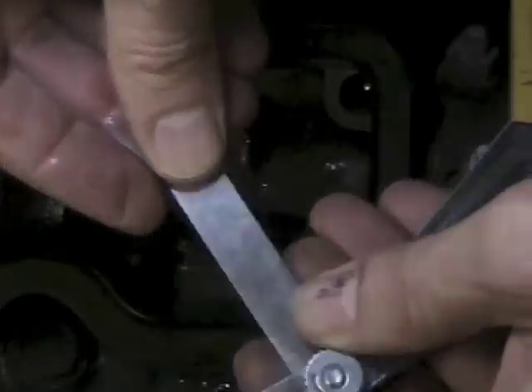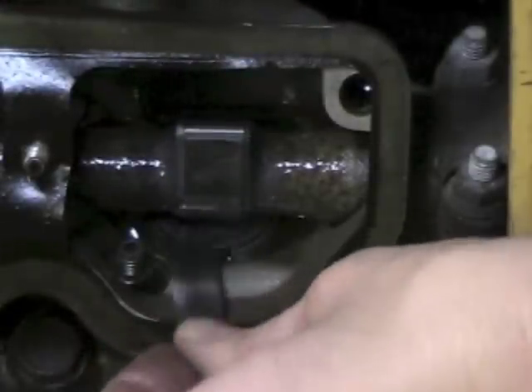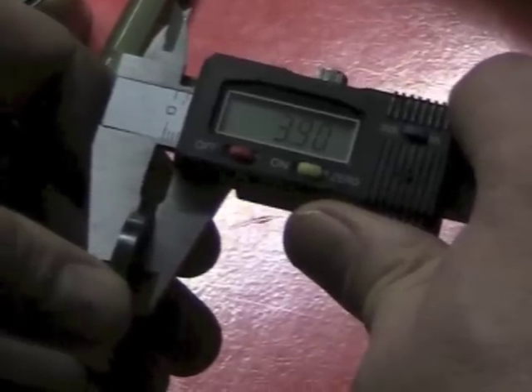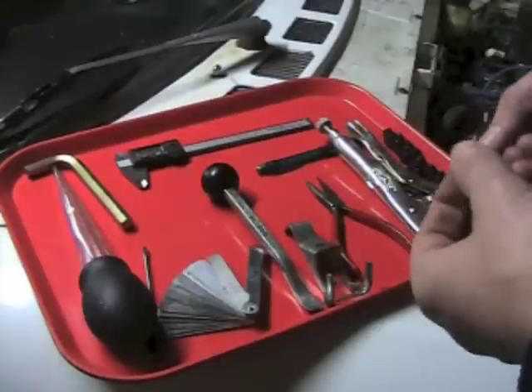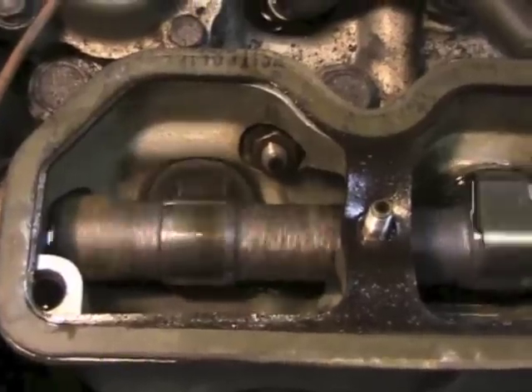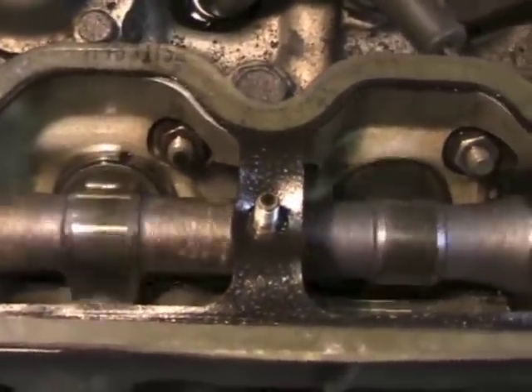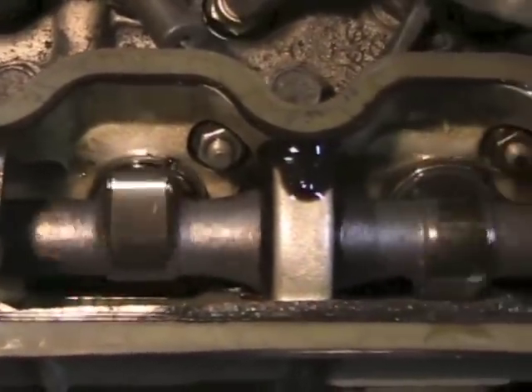Remember, we use the feeler gauge to check the gap between the shim and the camshaft lobe, and the caliper tells us the actual thickness of the shim we're working with. After you've checked the gap and the shim size on one cylinder, you'll put that back and do all the others too. There are four intake and four exhaust — this is an eight valve engine — and to do that you're going to have to rotate the engine around.